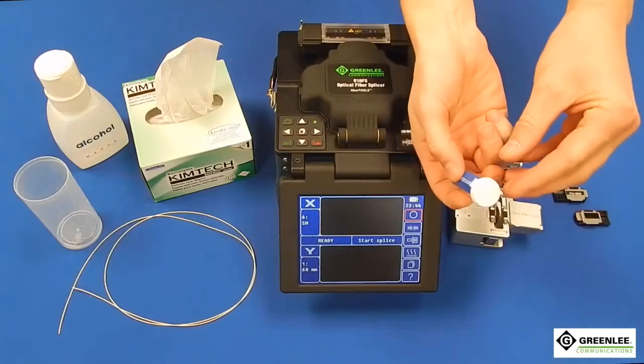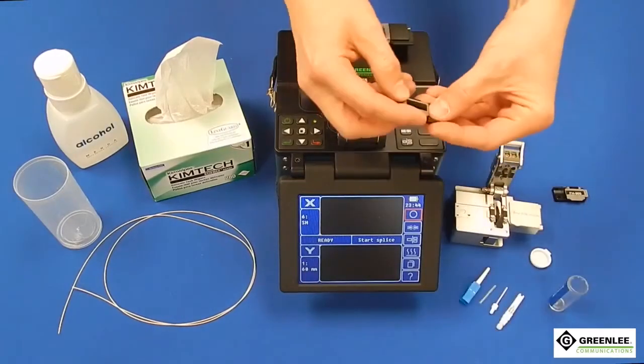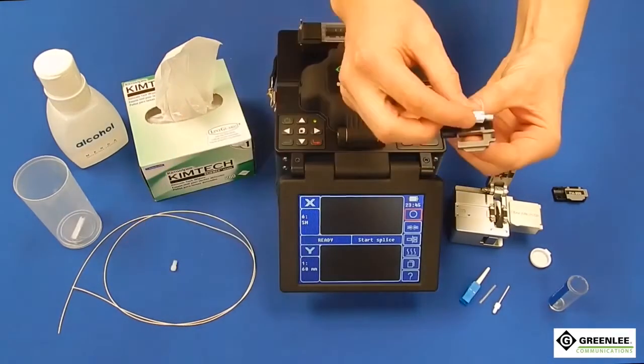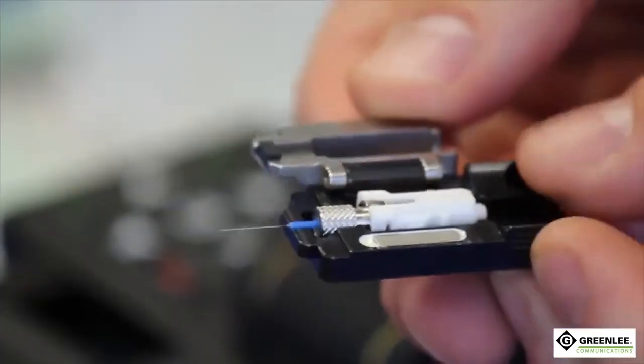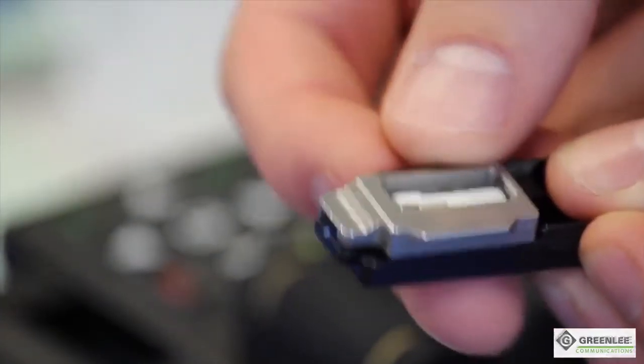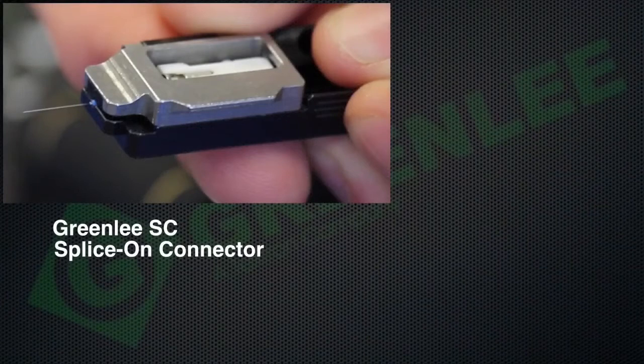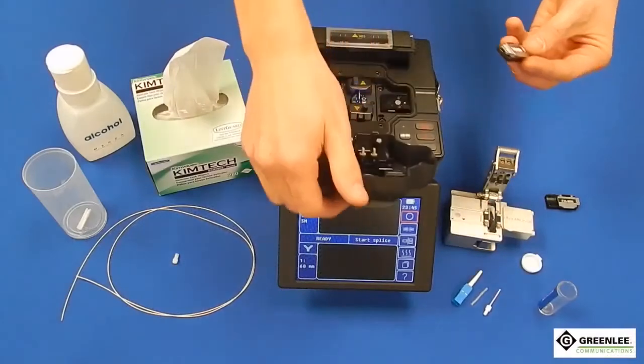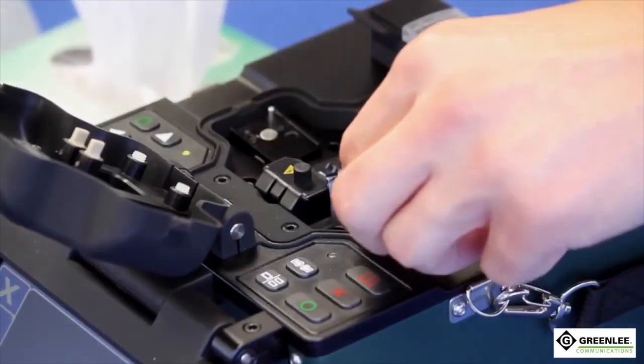Begin by getting the green leaf splice-on connector holder and the splice-on connector. Remove the ferrule cap and cleave protector, then place the connector into the green leaf splice-on connector holder. The setup should look as shown for both the SC and LC connector versions. Place the connector holder on the right side of the splice machine as shown.